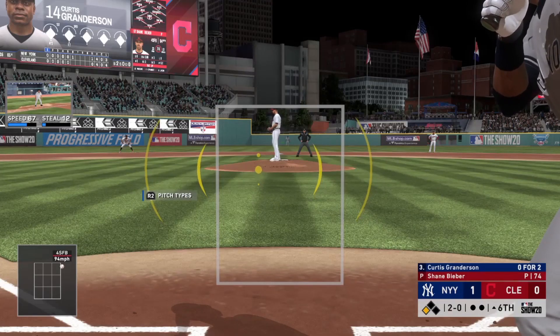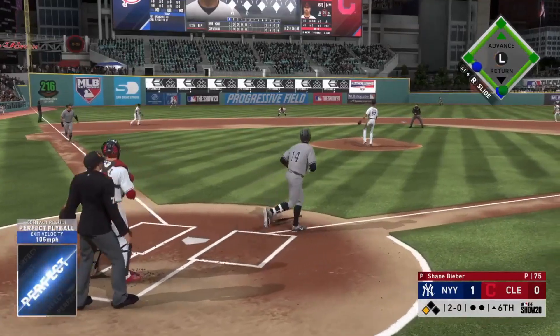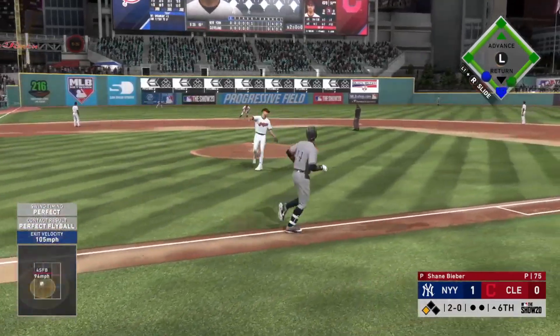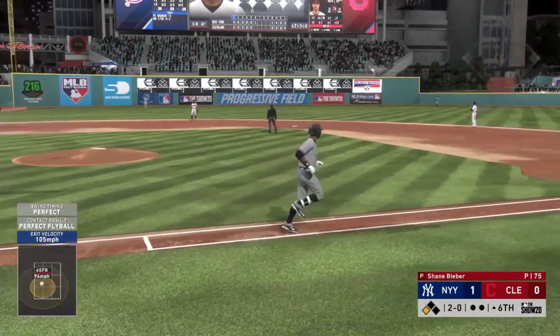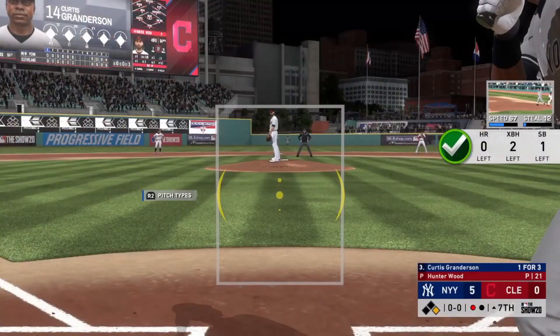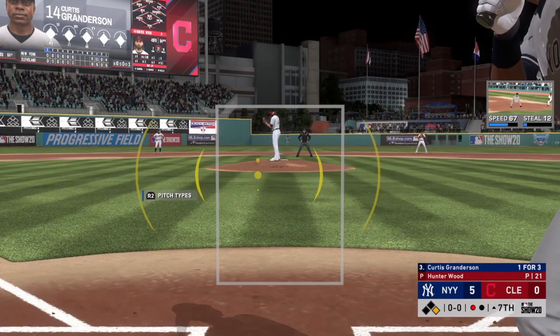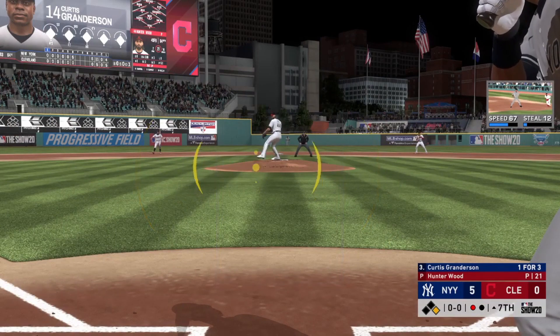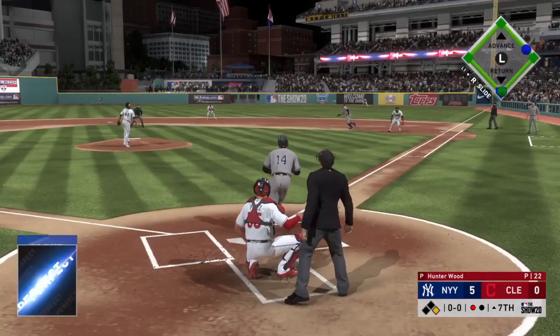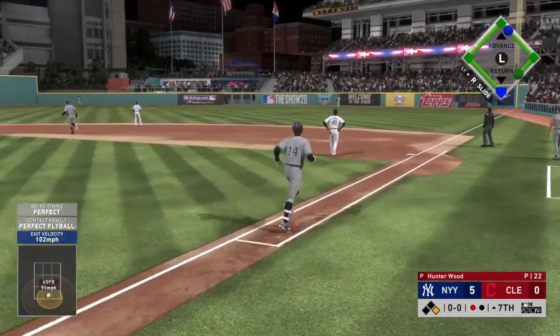My next attempt was a little bit more successful - a no-doubter, really nice to see that one go. This is not cut, this is just straight gameplay. Next pitch, we end up launching another home run.